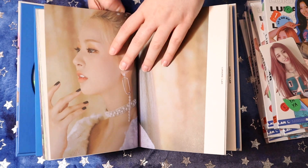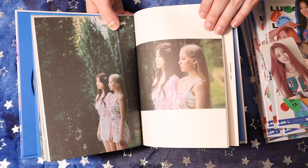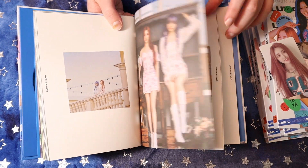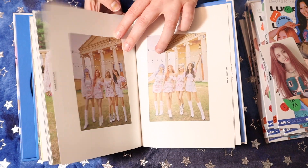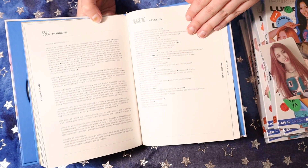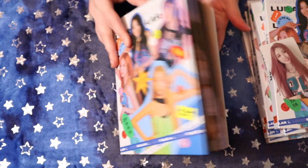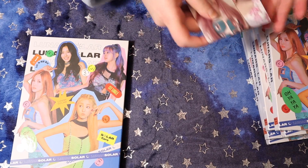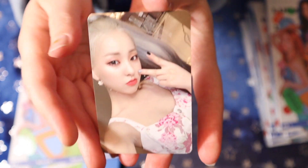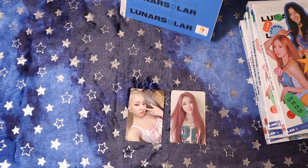This is a pretty good sized photo book for a debut. Our first pulls are Taeyrung and Yseo — I'm probably butchering their names, I'm sorry. So for the rest of these, we're just gonna open them up and see the pulls.